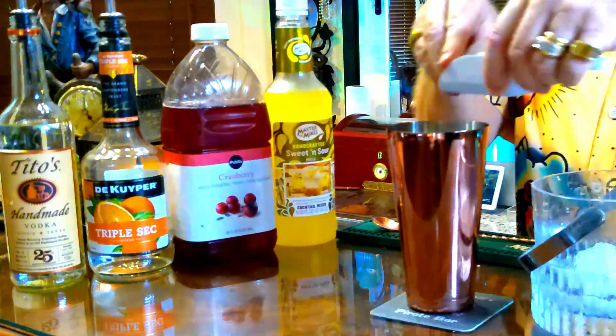Add in some ice and let's give that a good shake. You can feel it getting icy in there, just by the sides of the shaker.